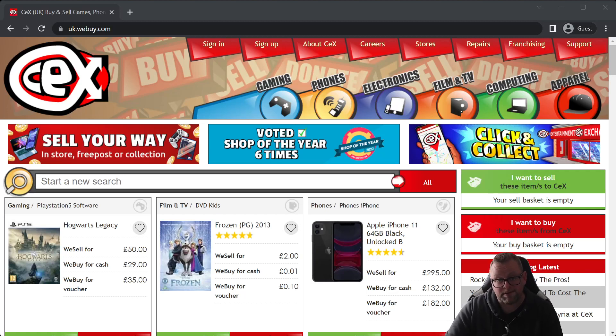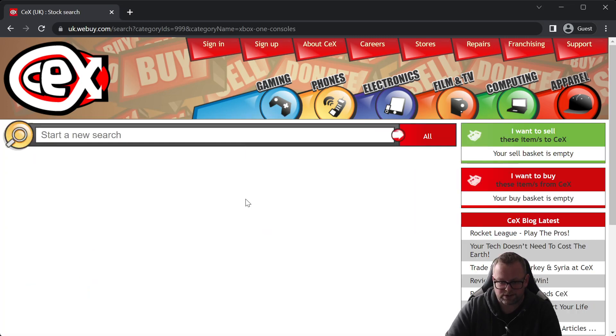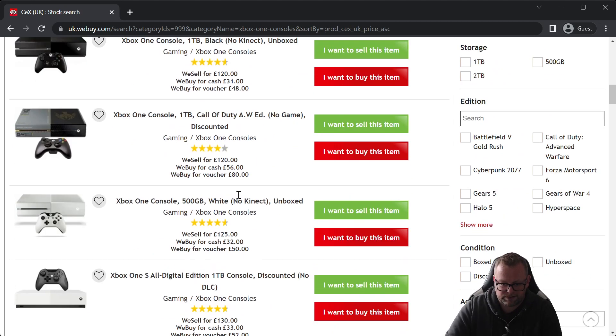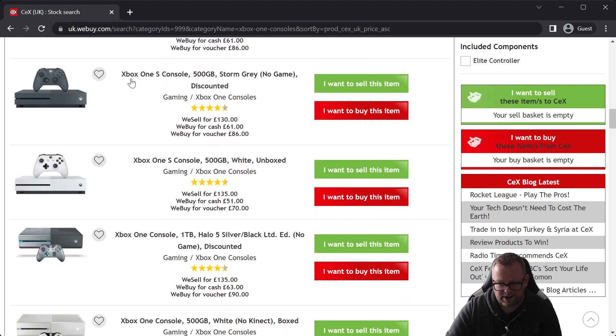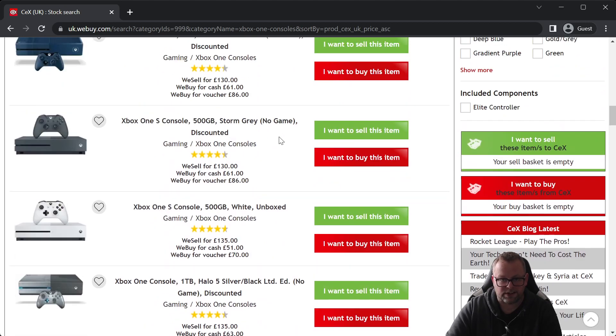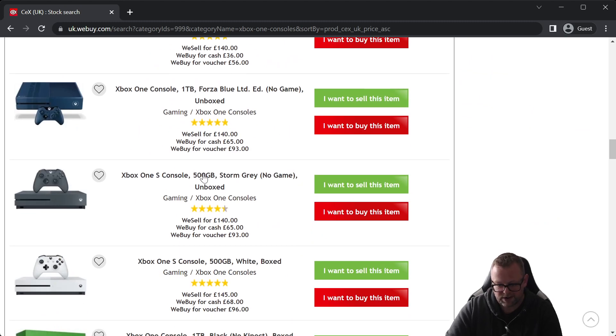Today we're going to find a Storm Grey Xbox One S from the CeX website. We go to Gaming, then Xbox One consoles, sort by price low to high. There's a discounted one for £130, but I'm not going for that because I want it in better condition for my living room. The discounted ones usually have scratches or controllers in poor condition. So I'm going for the unboxed one at £140 — just an extra £10.